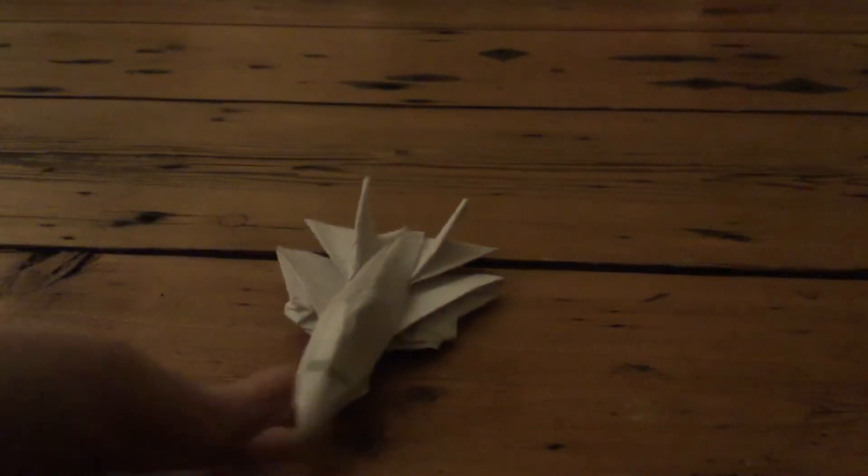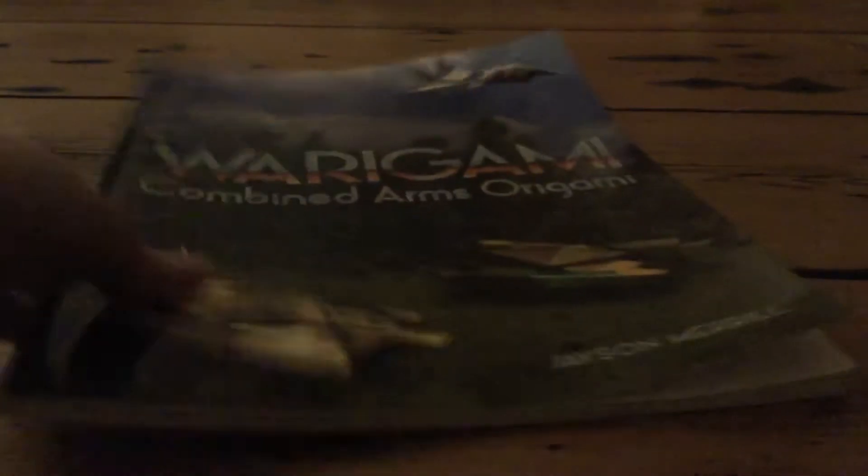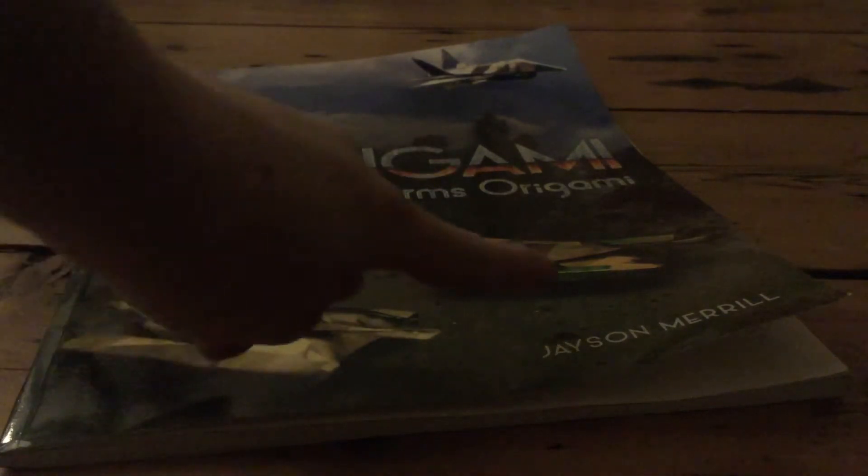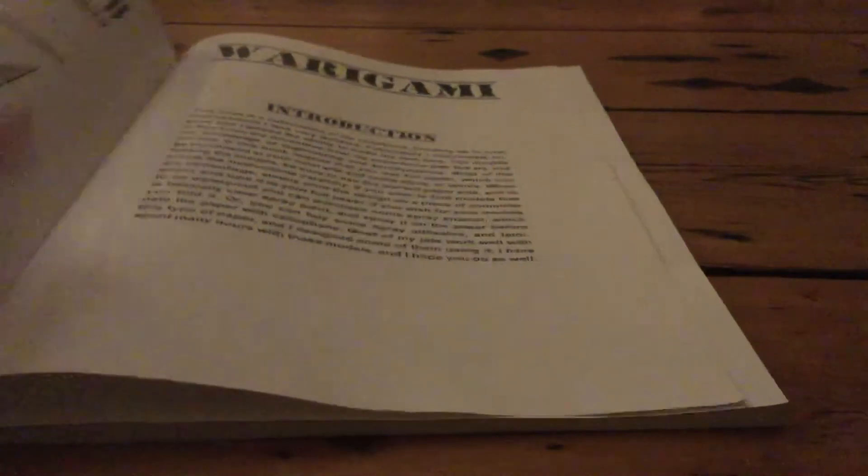Sorry if there's some noise. In this video I am showing you my first attempt at Jason Merrill's Falcon from Morigami. I've taught two models from Morigami — Griffin and Impaler — but I really want to show you this one. It's by Jason Merrill, and as you can see the Falcon's on the cover, along with Predator tanks. It has an introduction and a contents page.